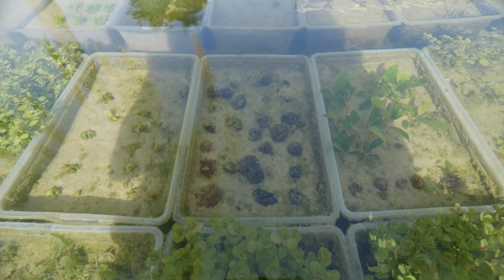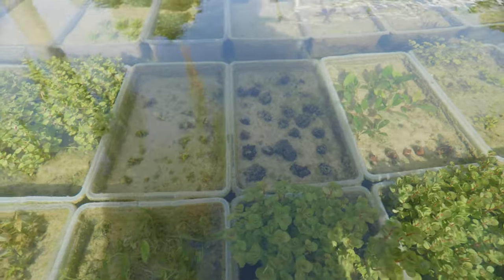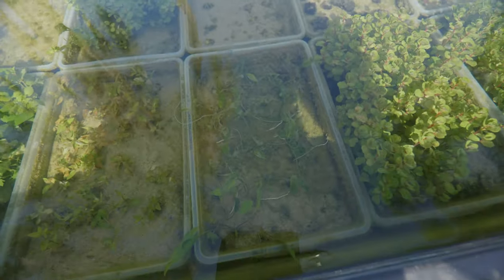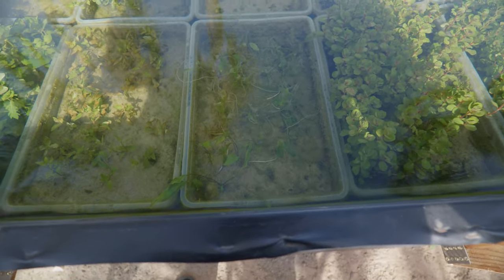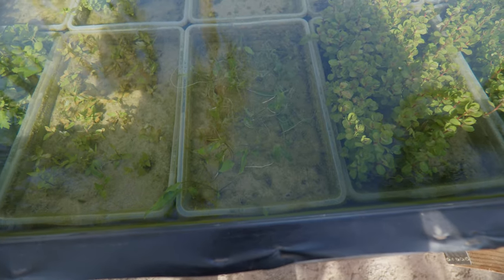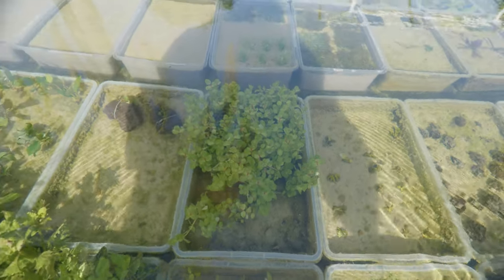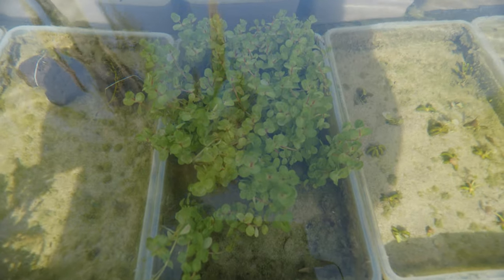In front of that we've got some dwarf lily bulbs — trying to get those to sprout as well. Next to that we've got some banana plants. And then over here we've got some Crypt Petchii — this one is transitioning as well with a bunch of dying leaves, so it'll be ready for customers soon. Next to that, Staurogyne repens — I like this plant, it's a nice carpeting plant and it's transitioning quite nicely. And in front of that, Rotala Vietnam H'ra — that one is also transitioning. Pretty much all the Rotala species look the same in their immersed form.